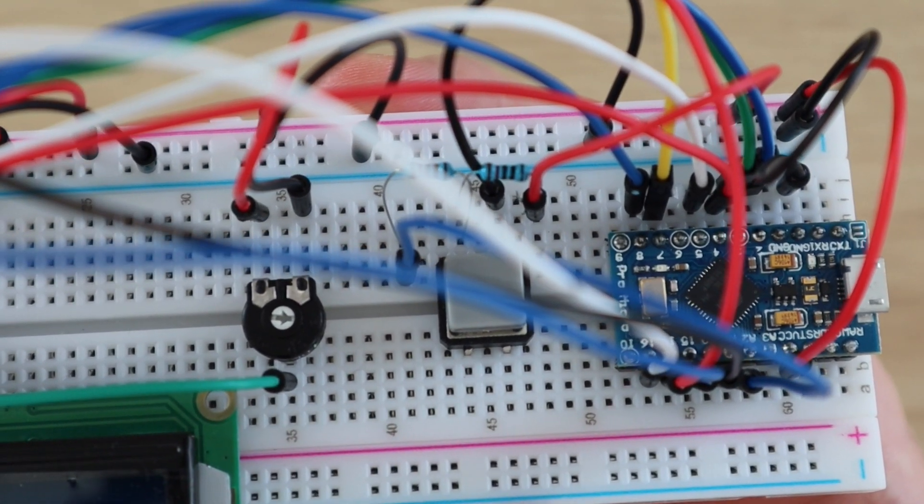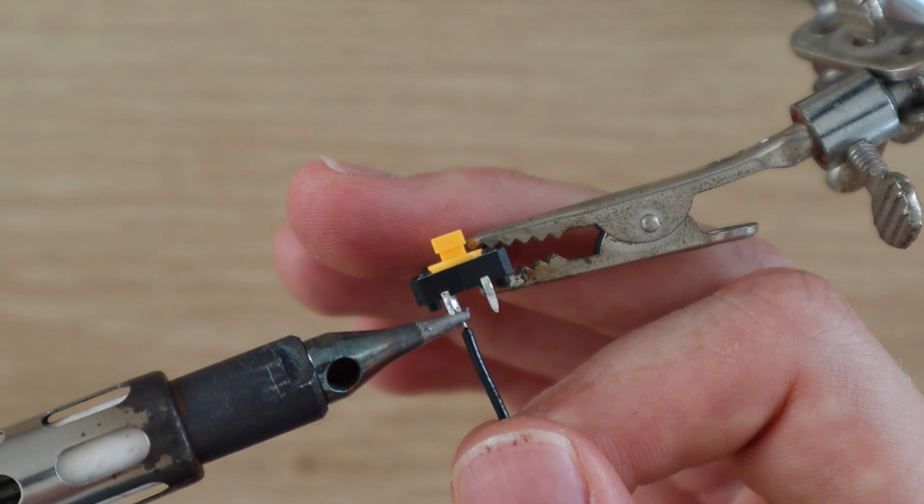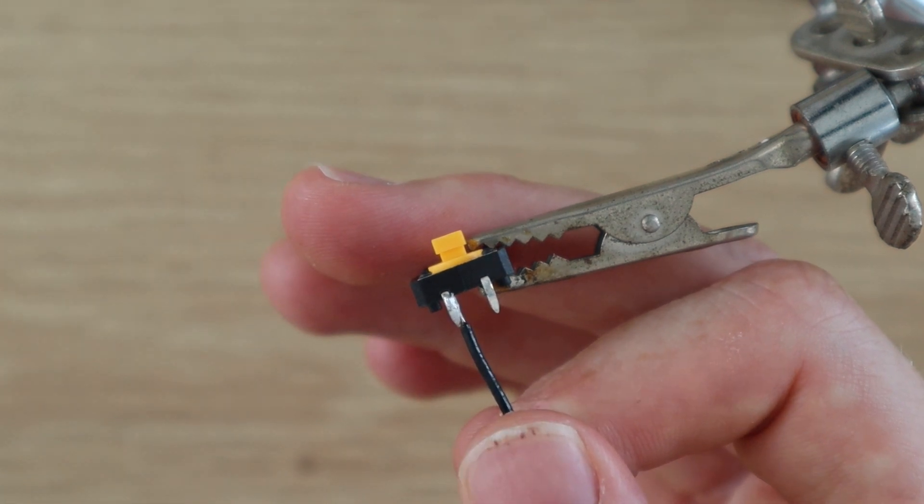Remove the components from your breadboard one at a time so that you don't muddle up the interconnections or the connections to your Arduino.